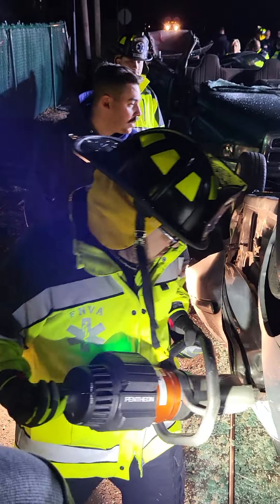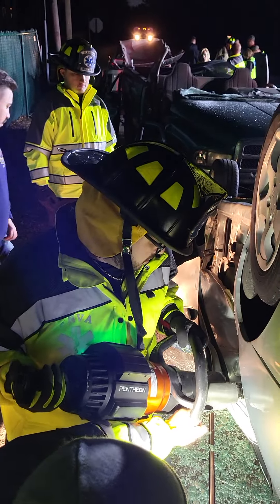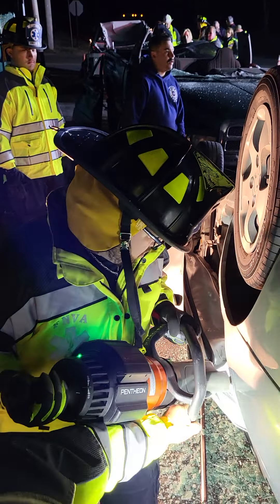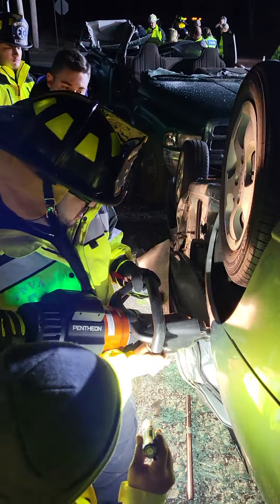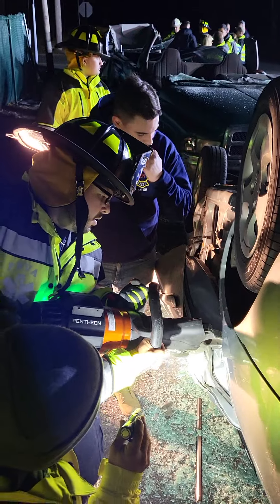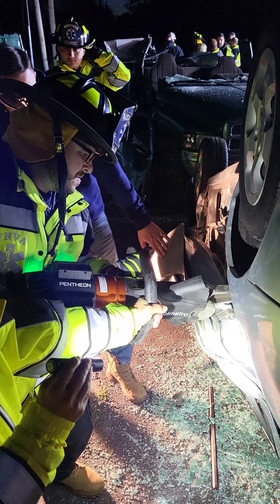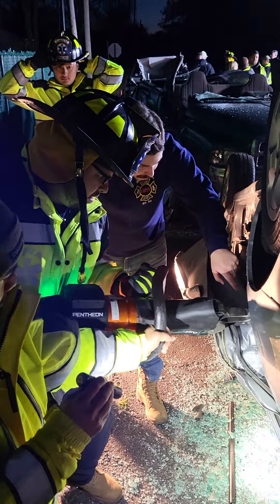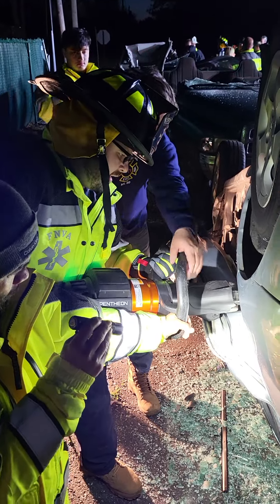Separate it, it's fine. Alright, so you got to work this point right here again. There you go. Alright, so now work this right here. Get in more, so now you're right on the frame. Nice. Come on in.